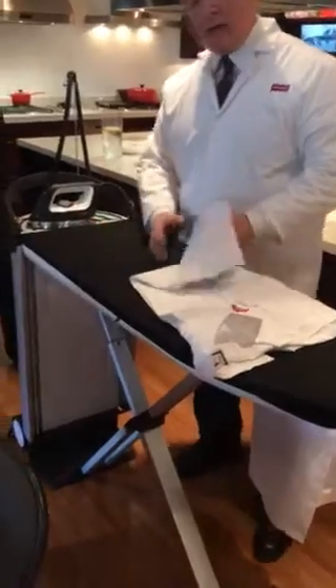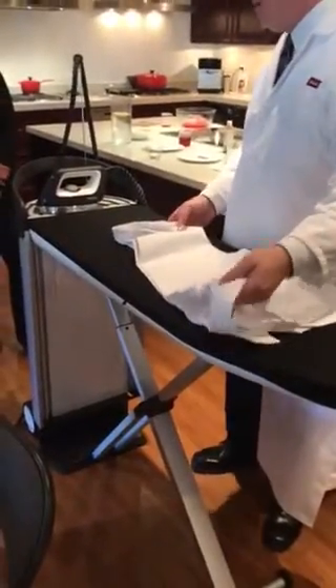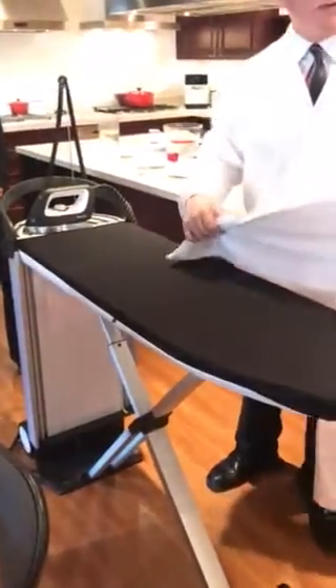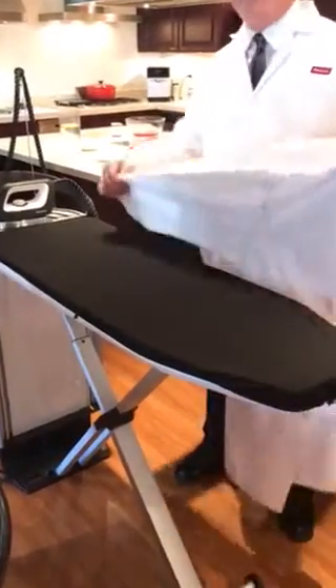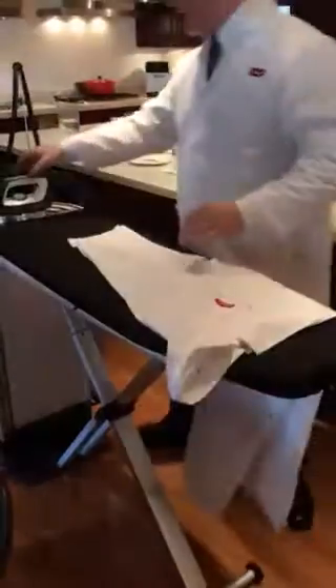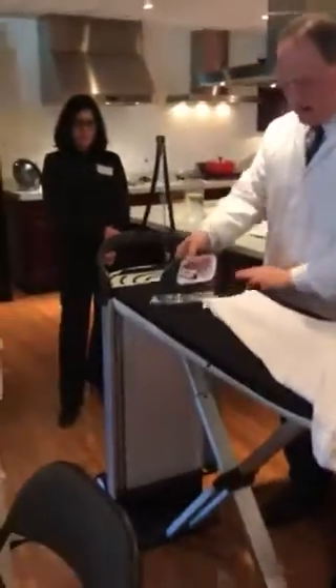It goes through all four layers. The time savings is ridiculous. But if this were a more delicate fabric — a t-shirt with a pattern, silk, cashmere, or wool — I can take my sole plate, turn the temperature down for silk, put my sole plate on, and press without ever damaging the silk.